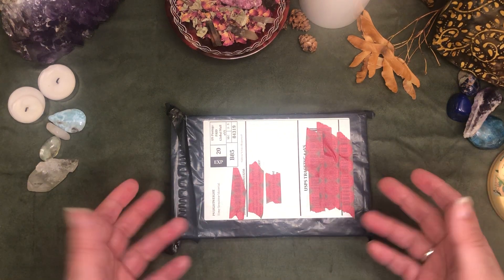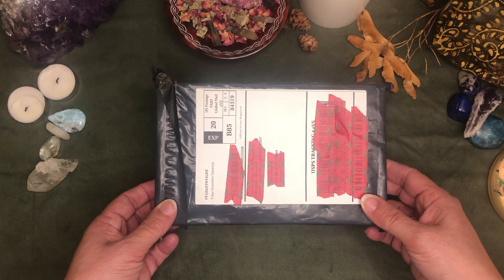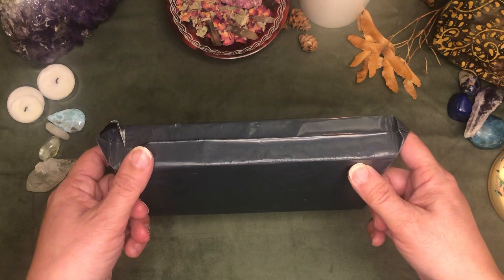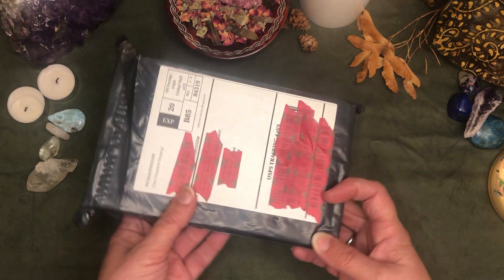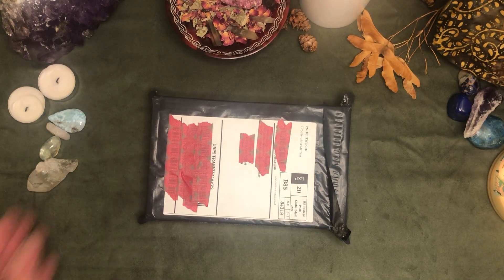Hello, this is Rae at Drop of Golden Tarot. I got a package in the mail today. This has come from the UK. It actually shipped a lot faster than I was expecting it to, so let's open it up and see what we have here.